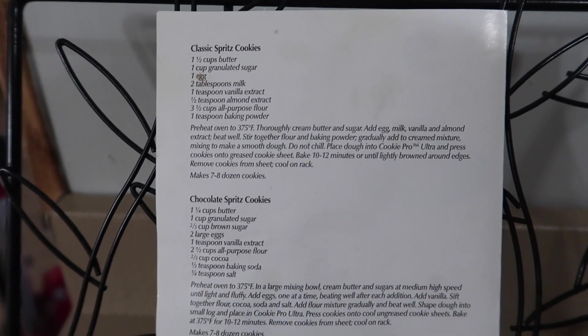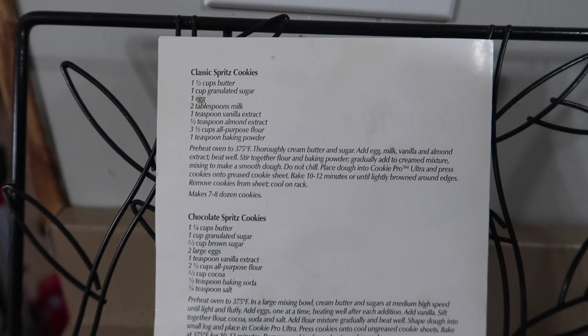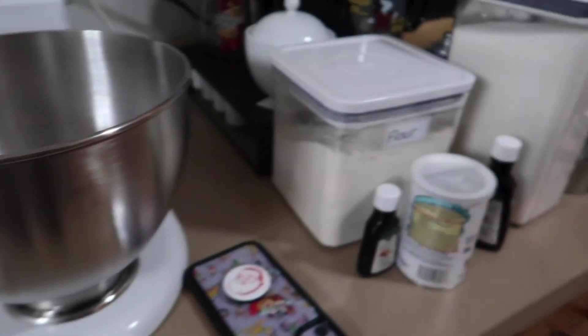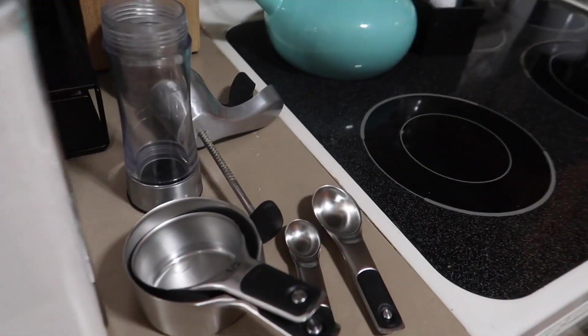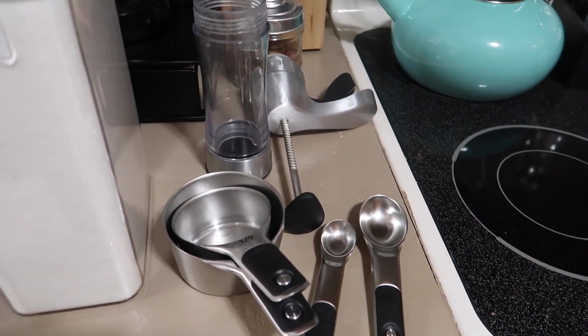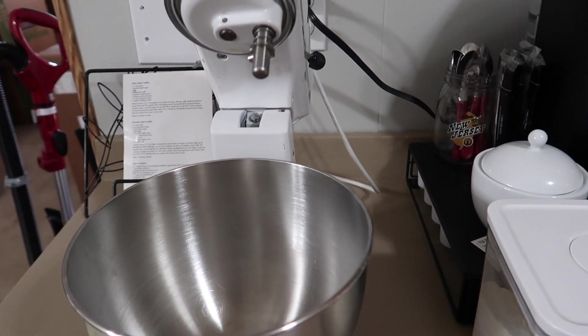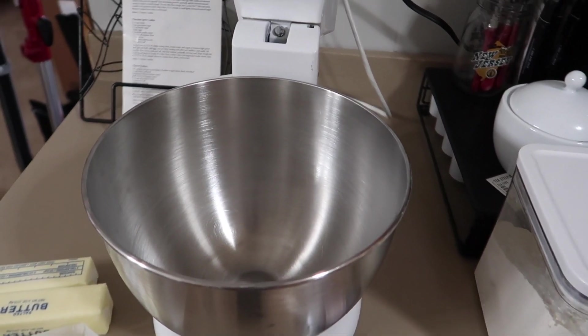This recipe is actually from my cookie press — I have the Cookie Pro Ultra 2 by Wilton, which I got quite a few years ago. I have my butter laid out and all my ingredients, my teaspoons and tablespoons. The only thing left to get out is my cookie sheet, and I'm going to use a silicone baking mat. I also have my KitchenAid mixer.